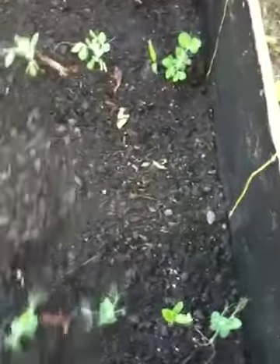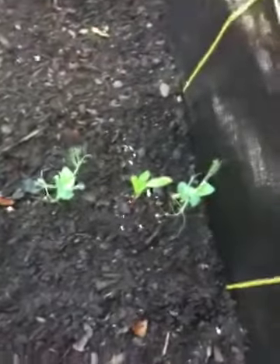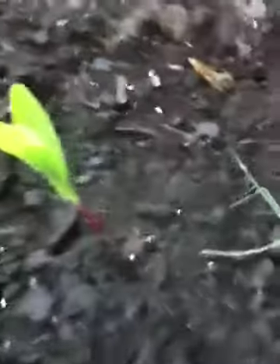On this side, sugar peas all the way down — these are Oregon Giant sugar peas right here. In between every one of them is corn. These are Silver Queen corn, and the peas will trellis up the corn, so it's a natural trellis. You can grow peas this way.